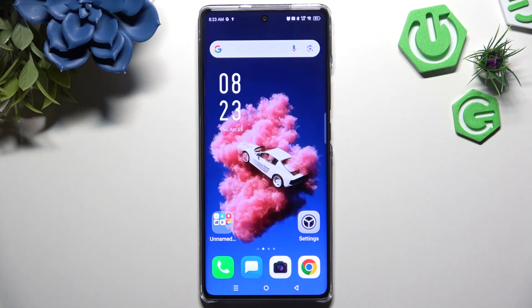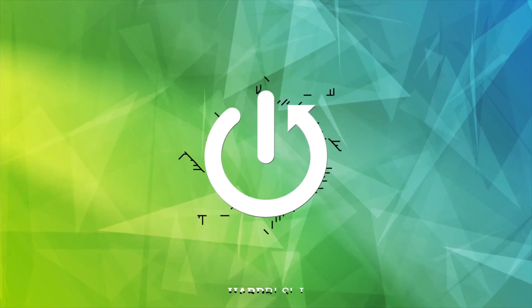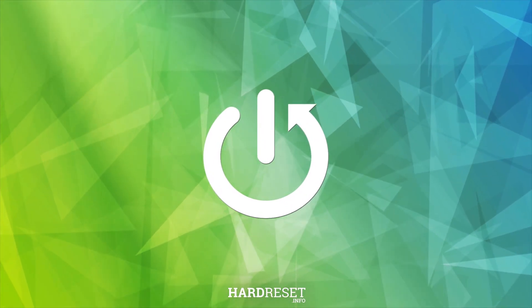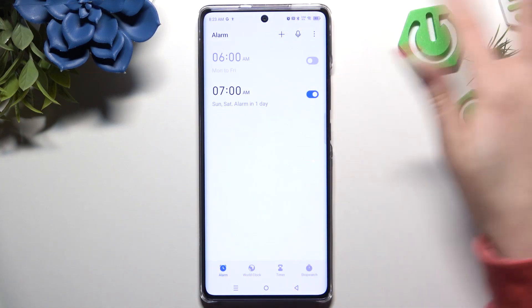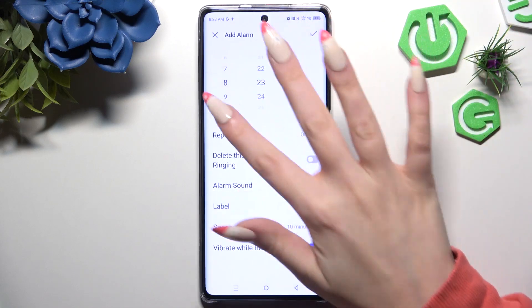In front of me is the Infinix Hot 50 Pro Plus, and today I would like to show you how you can set up an alarm clock. Begin by opening the Clock app and tapping on Alarm at the bottom left corner. Then use the plus button at the top and set up an hour.